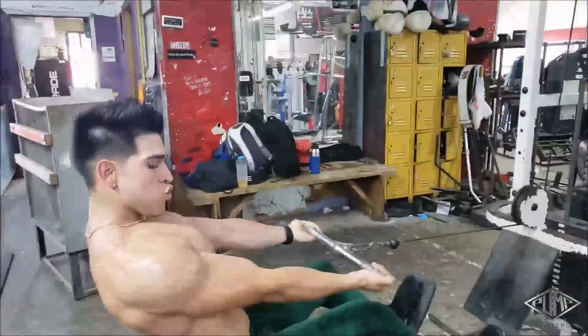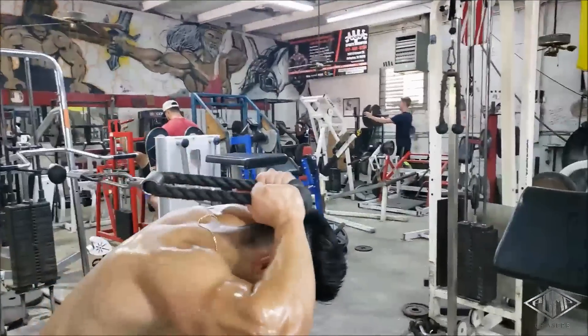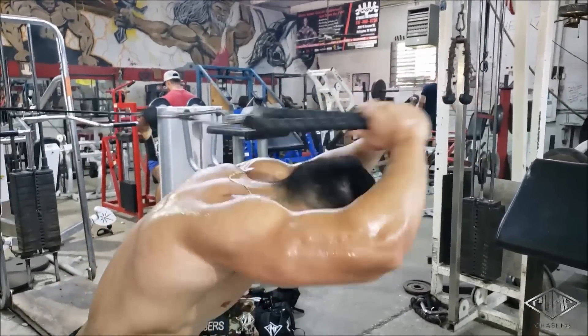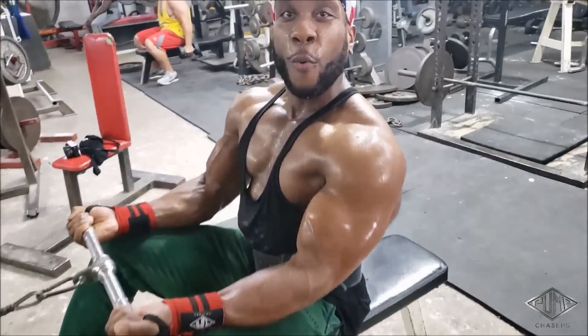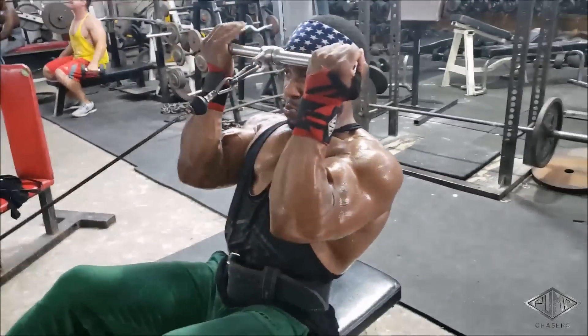Next superset is seated cable curls — full concentration, no swinging, no jerking, letting the muscles do all the work. Forced contraction, full stretch. Then we move on to the straight extensions. We do this shit high volume — no way to fake this.